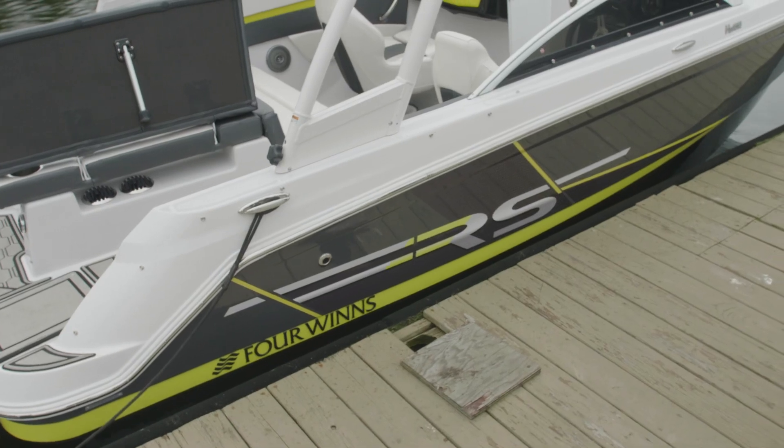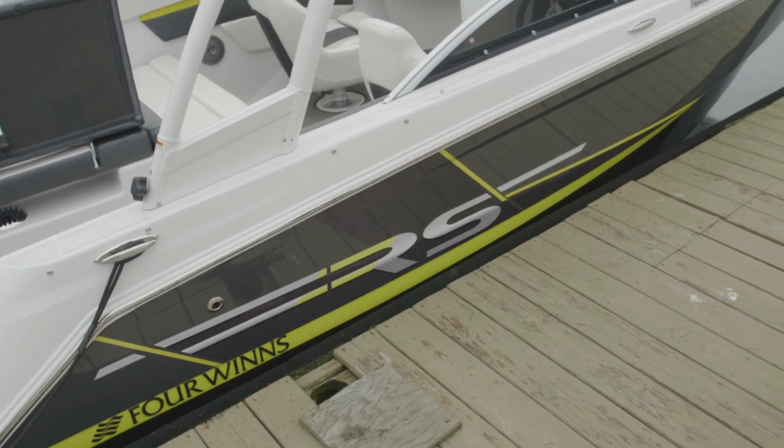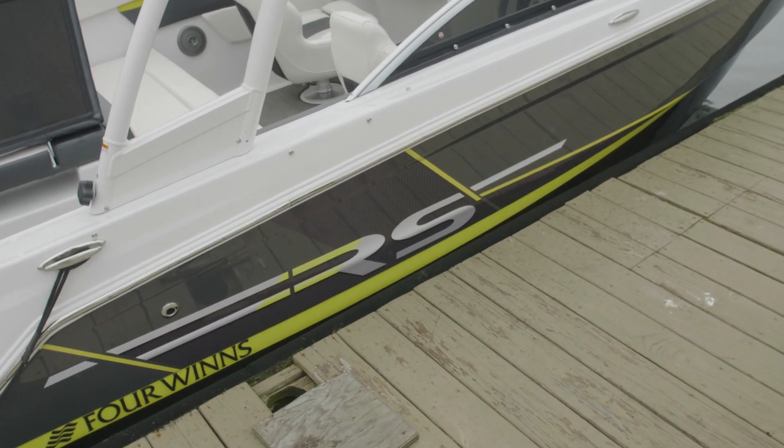As you can see, this is the RS series, which comes in three different colors: Atomic, Crimson Red, and Cognac.